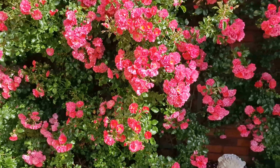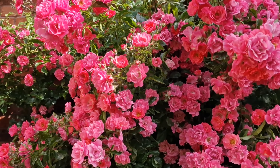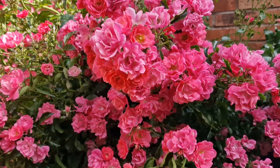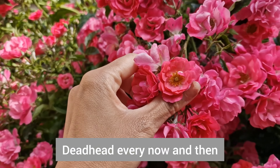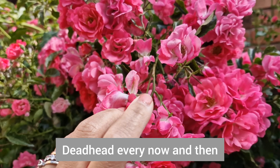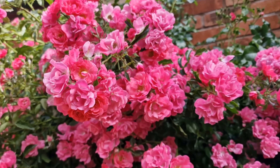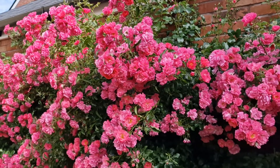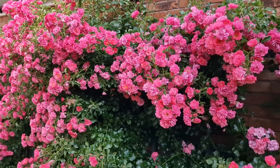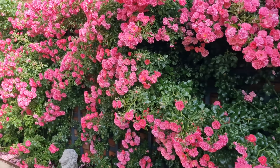It's now fully bloomed and it's absolutely gorgeous. Carpet roses are supposed to grow on the floor, but I trained them up and they've become a wall of roses. Every now and then you have to deadhead some of the flowers — just cut them like so, to allow the new buds to grow and let them get some sun.